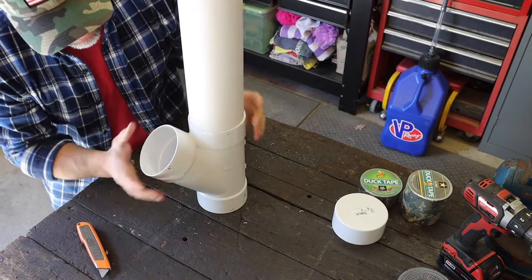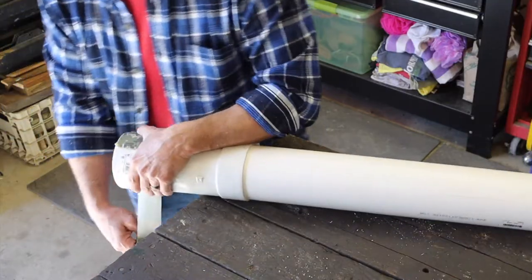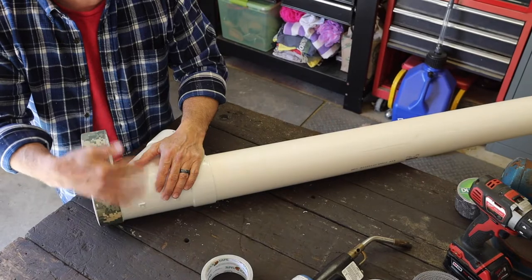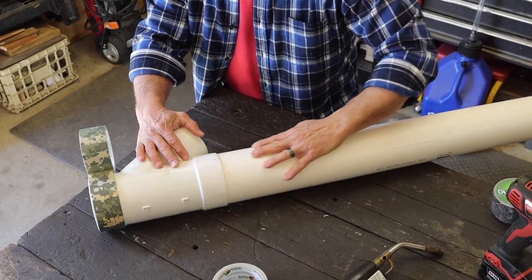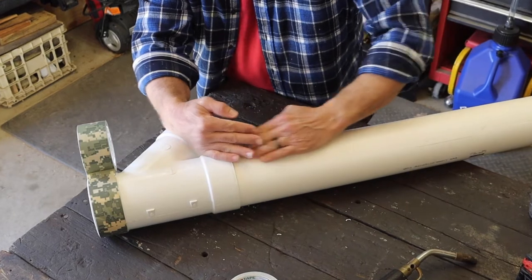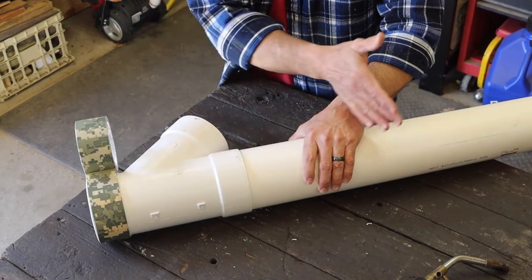I'm going to show you something very important with the tape. Let's start at the bottom. The reason why we start at the bottom and work our way up is because every time we roll around these seams, we want the next seam to cover the top of the previous seam. That way when it rains, it doesn't go inside the seam. If we taped from the top and came down, rain would get into all the seams. So, just like shingles, start at the bottom and work our way all the way to the top.